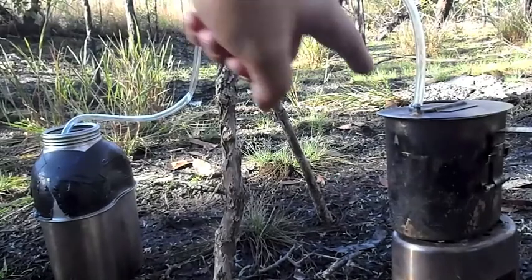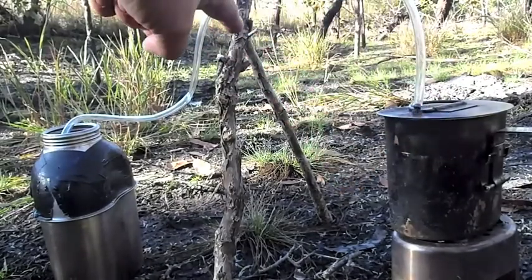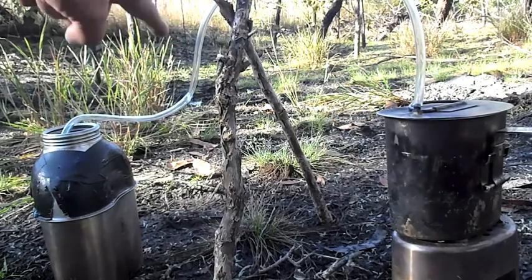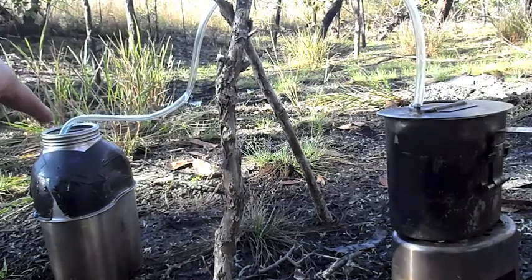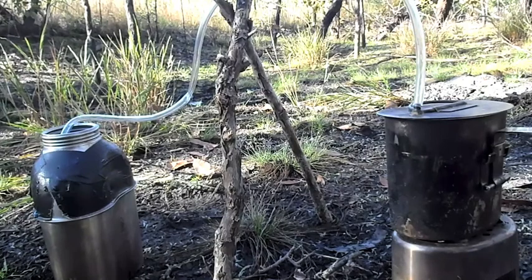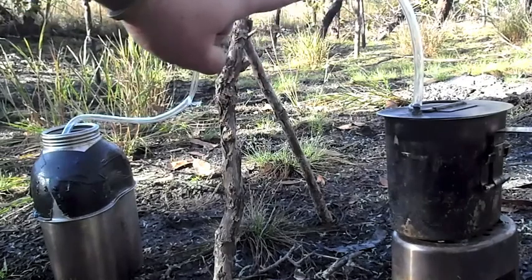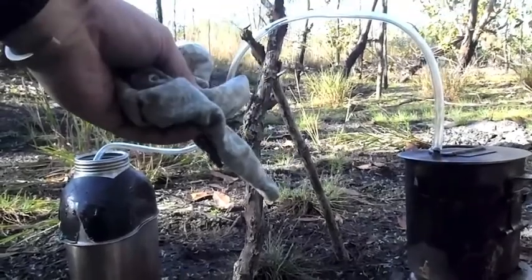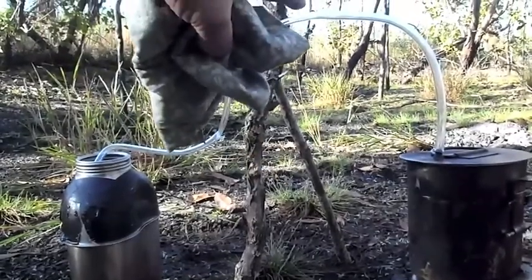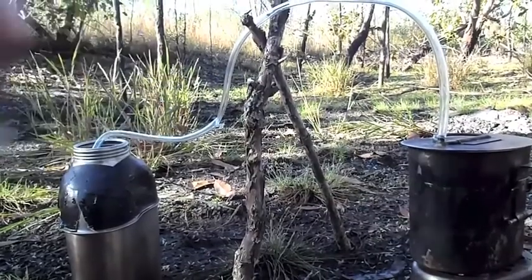Okay, here we've got the still set up. As you can see, the plastic piping is coming from the canteen. Just a couple of cross sticks off the ground to give it a bit of height. The tubing will go down into the receptacle and hopefully we'll end up with pure water. The last thing you need to do before you kick it off is keep the middle point damp. I'll be wrapping a moist bandana around the middle of it once I get it up and running, which just helps the steam condense back into water and run down into the receptacle.